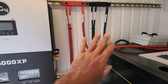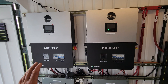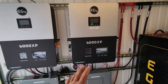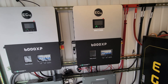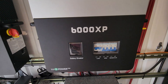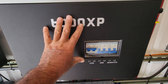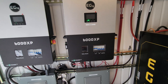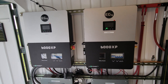Then we go into the EG4 6000XP inverters - these are dedicated off-grid inverters. We are not feeding grid into this and we're not pumping power out to the grid. There is no grid out here where we're at. We're using this solely as an off-grid setup. As you guys can see, looking at load, grid, and generator - only the load is on because we're supplying power out of this. The grid is off because there is no grid, and we're not using a generator because we have enough solar panels for what we need.